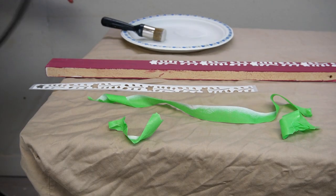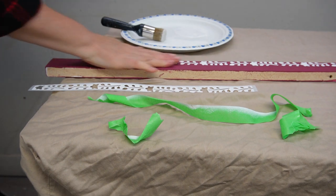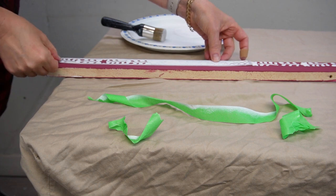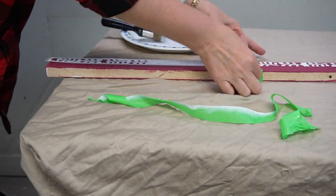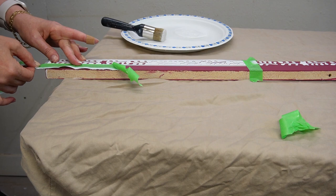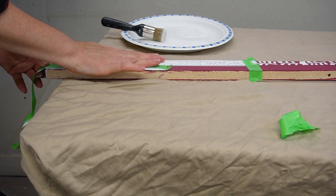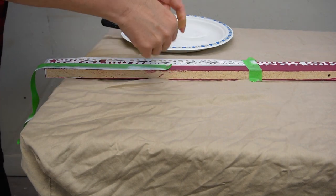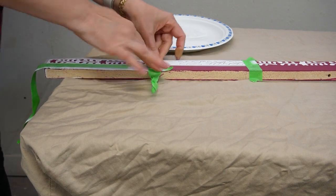Once I pulled up that strip of the design, I used my heat gun to make sure it was 100% dry and lined up the design to finish off that side of the backboard. To get a nice crisp even design, you're going to want to spend some time lining that design up perfectly — you don't want your stencil design to look wonky. Here I lined it up perfectly and used the green painter's tape to hold it down once again.